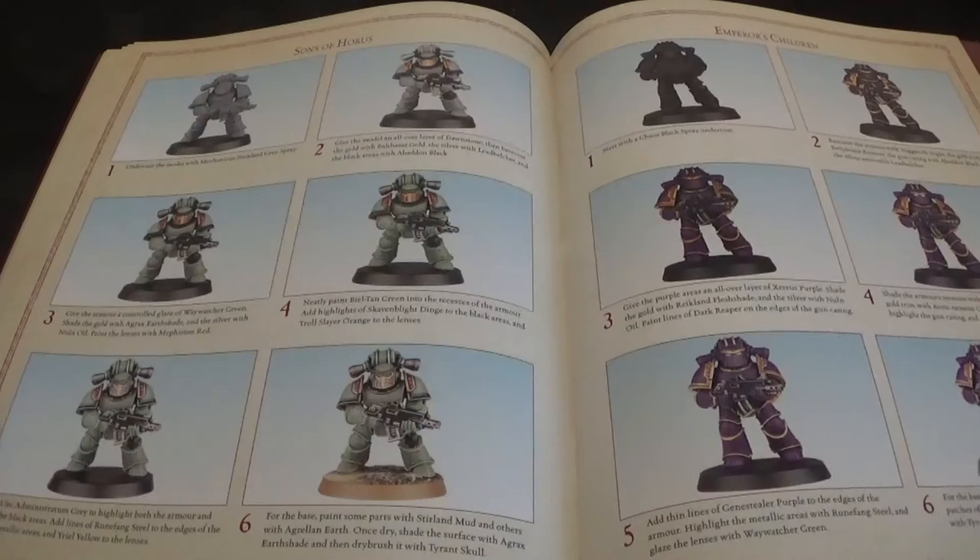I want to stop on the Sons of Horus because I've always had problems painting them - every time I've tried it came out really green. It looks like Halo - it's like Master Chief, Halo green. But it's a minty green and I like it. It's a nice colour. I think it works well for the Sons of Horus.